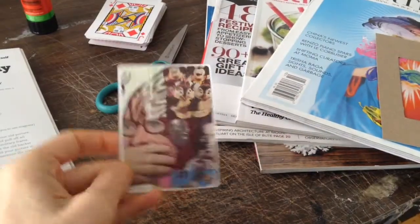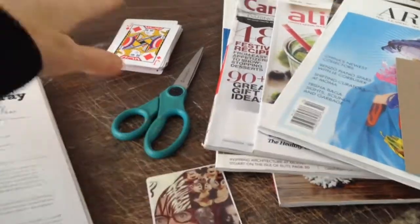I was looking for an artsy game to play — our local cafe was having a games night — and I saw a really cool game called Dixit. That inspired me to make my own card game with cool artsy pictures. I'm going to show you how to do that, and I'll also put a link below to the game Dixit so you can check it out.